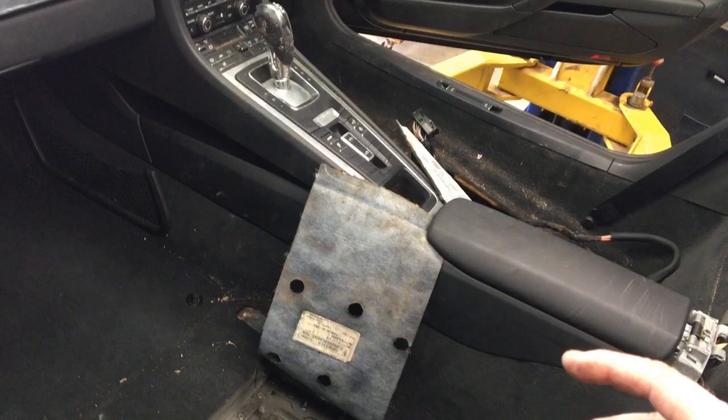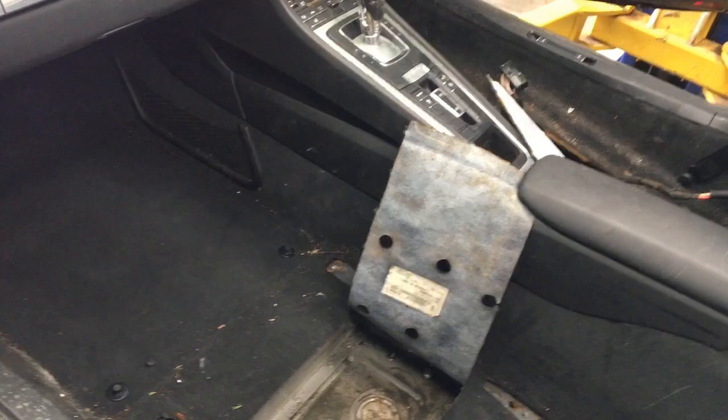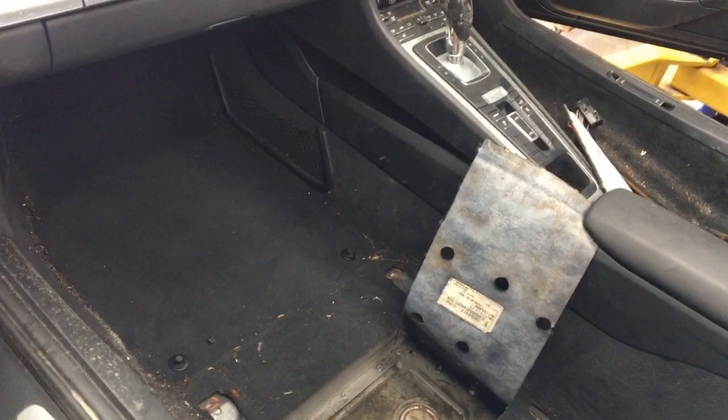So my aim to start off is — as you can see, these are full of water — I'm going to strip this entire interior, get the carpet out, clean everything out so it's nice and dry, and just take it from there. Just have a bit of a project for the next year, or two, or ten.